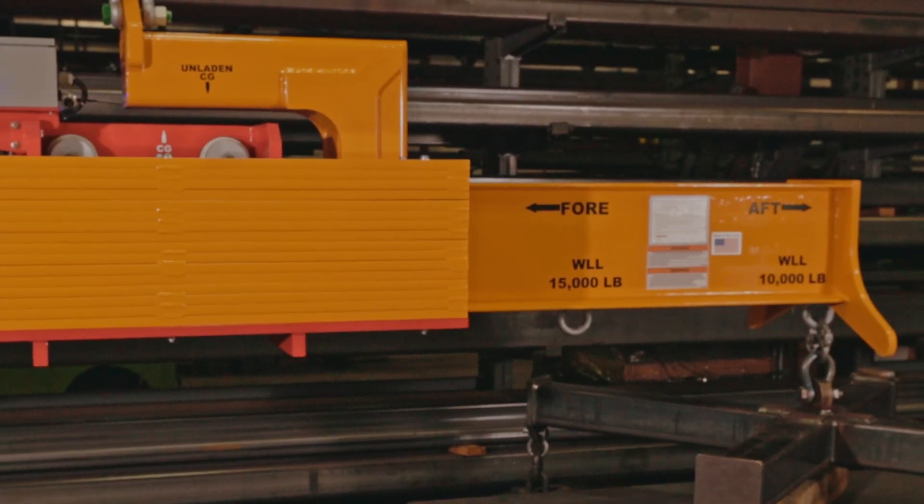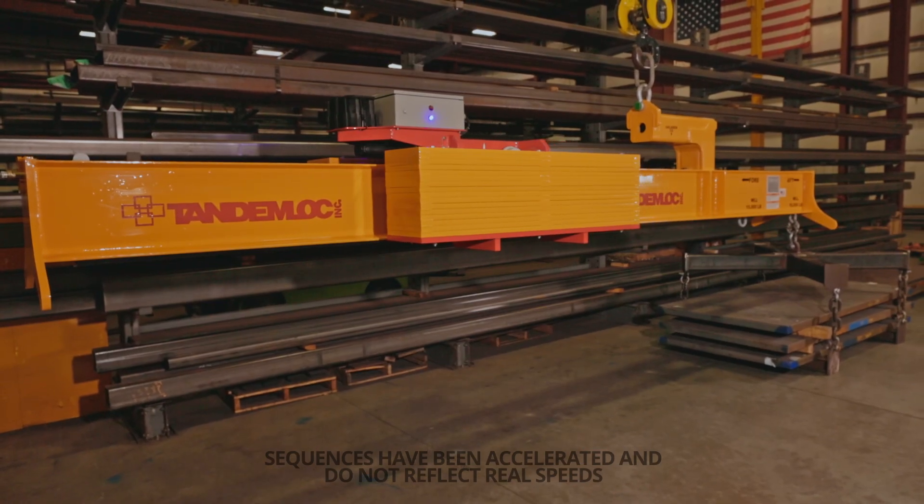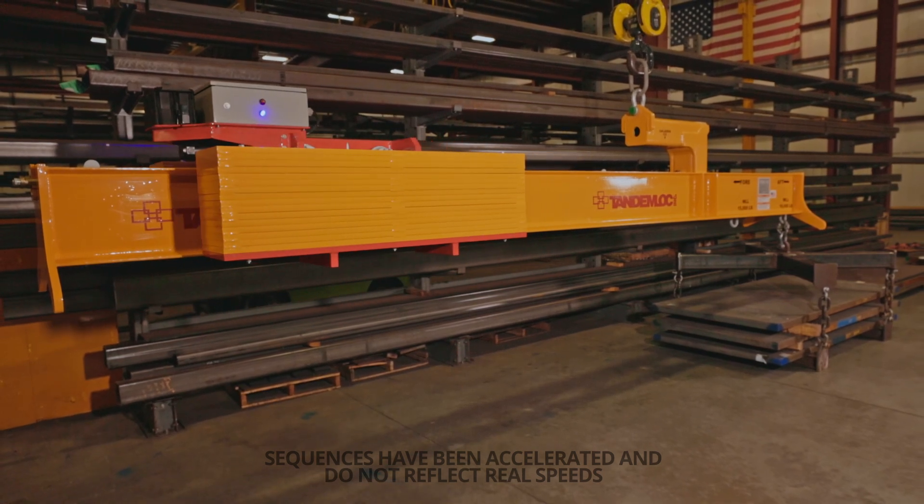With a max working load limit of 15,000 pounds, the 7,300 pound counterweight can be adjusted anywhere along its 130-inch range of travel to balance out the offset load.